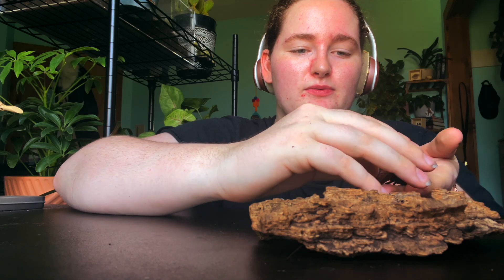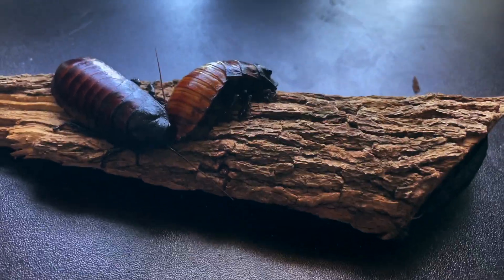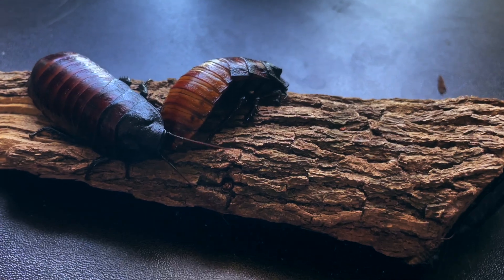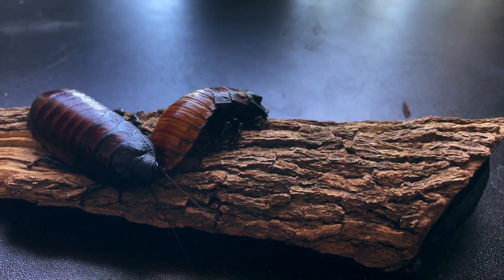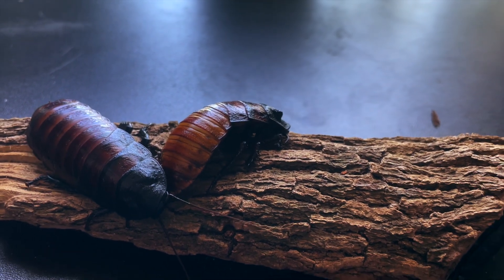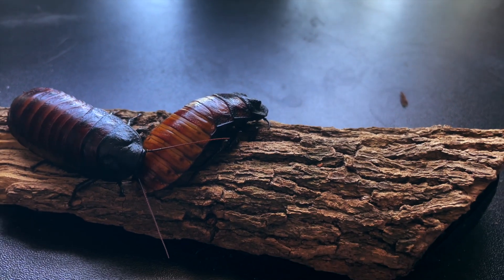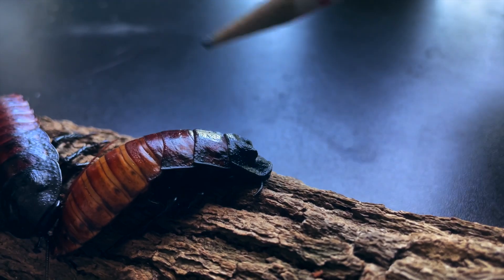They don't fight, they don't really do anything — they do hiss, just like that. When you first get your Madagascar hissing cockroaches, you're going to need to know the difference between males and females so that if you want to start your own colony, you don't have too many males. With too many males they're going to fight, kill each other, and it'll be a bad colony because the males will overtake the females in an instant.